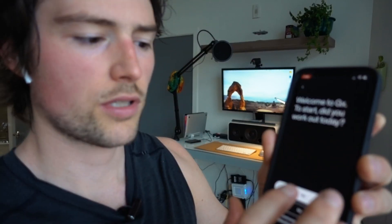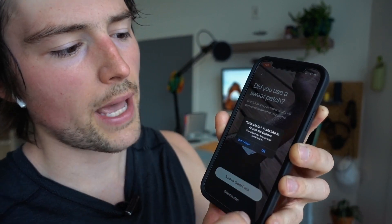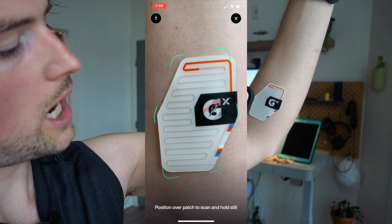This is iOS only. I'm going to confirm that yes, I did work out today, and then scan the GX sweat patch. It says to position over the patch and scan. So I'm just going to scan it like that. Analyzing your sweat data. Measuring fluid loss. The way you sweat is unique to you — it changes each workout.